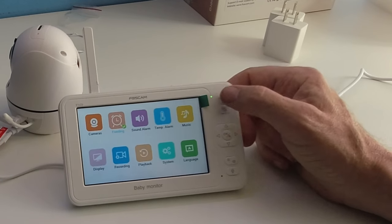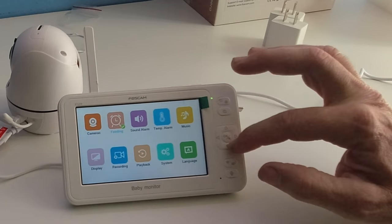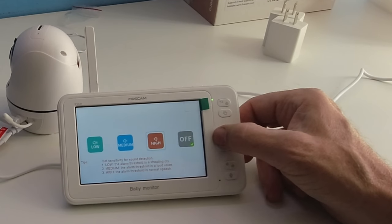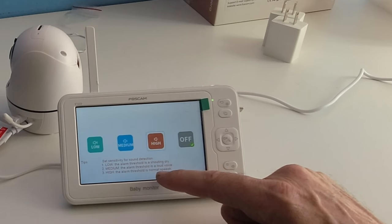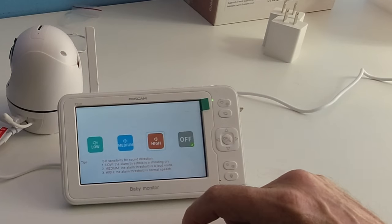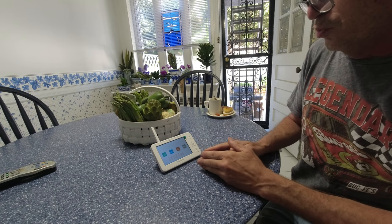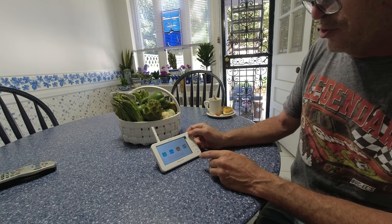The upper button backs out of menus. The joystick navigates to next settings, and you hit down to go to the next line. This is the sound alarm: you have off, high, medium, and low. Low threshold triggers on a shouting baby; medium on a loud voice; high triggers on normal speaking volume. I'm going to set it to high.